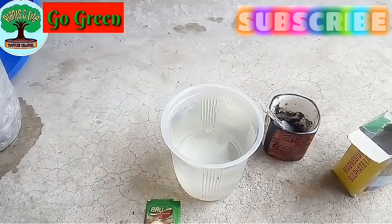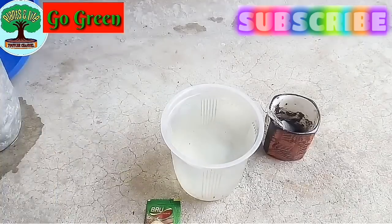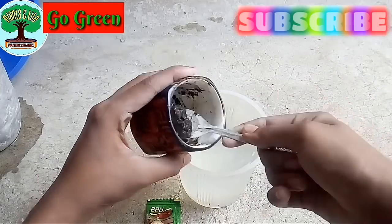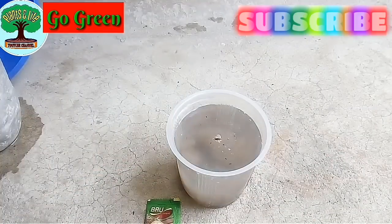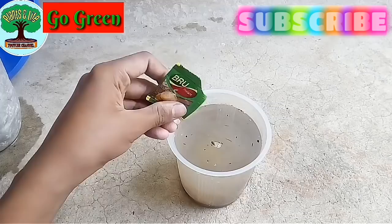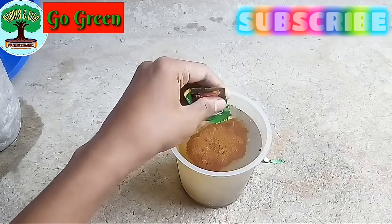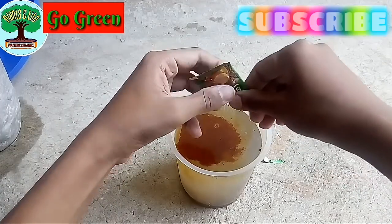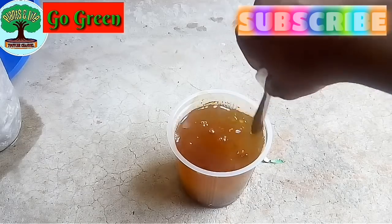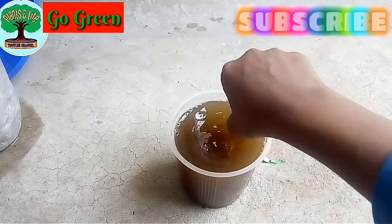I am taking one liter of water. Watch the video carefully and follow the ratios. I am using half a teaspoon of super phosphate, half a teaspoon of magnesium sulfate, and one teaspoon of micronutrients. This one liter of solution is for two plants. Use the full pouch of coffee powder. You can also use one teaspoon of dried used tea leaves — it must be well cleaned. Shake the water thoroughly.